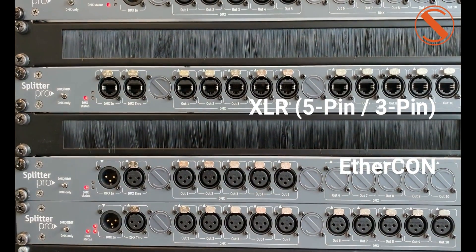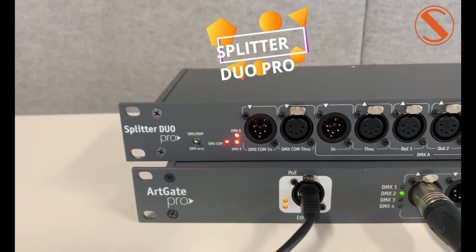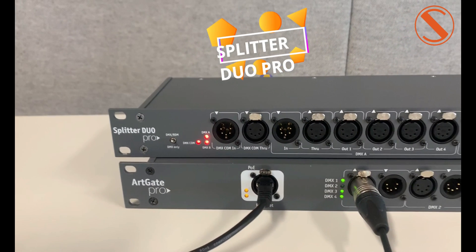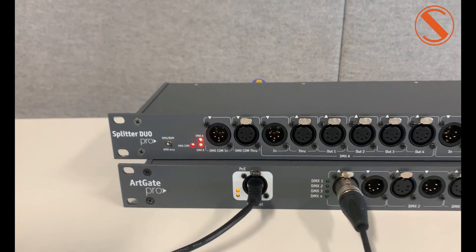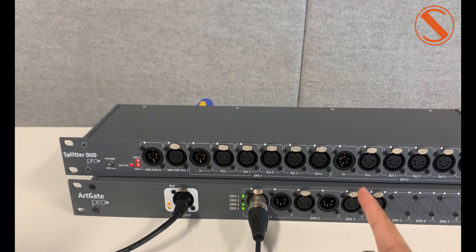Let's go see a very special device. It's our Splitter Duo Pro. This device operates as a regular splitter or as two separate splitters. It has one, two, and three DMX inputs.